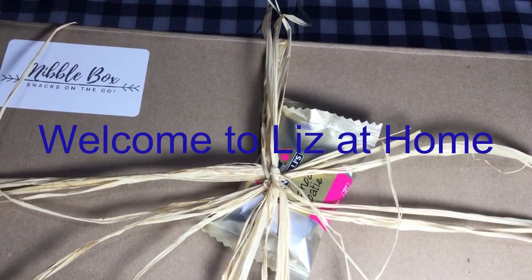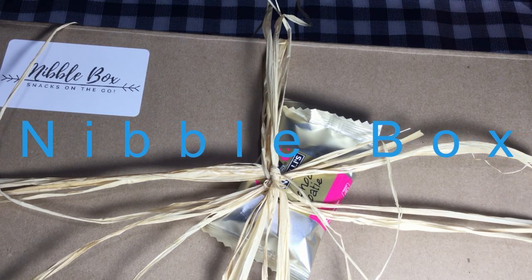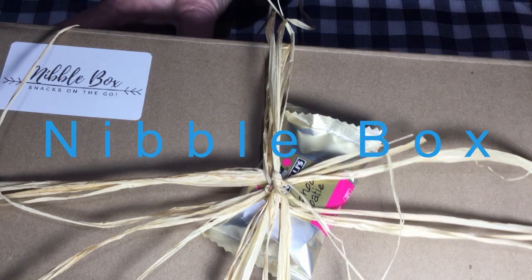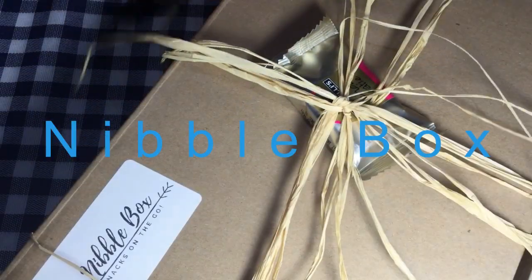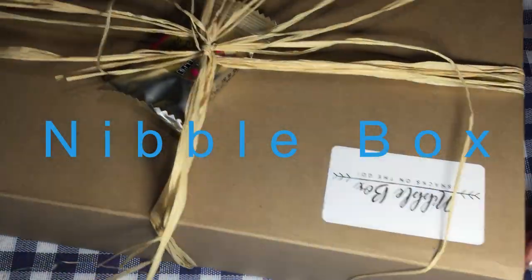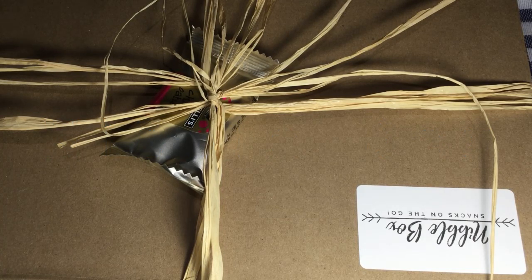Hello and welcome to Liz at Home. Today I'm doing another unboxing and I will be unboxing the Super Nibble Box, which is a South African snack box with apparently — I've forgotten now what I read on Facebook — I think they said 38 snacks pre-packaged and all ready to go. I'm not sure, I couldn't quite figure out from the Facebook page whether or not this is a subscription box that one would get monthly or whether it's a once-off box that you buy.